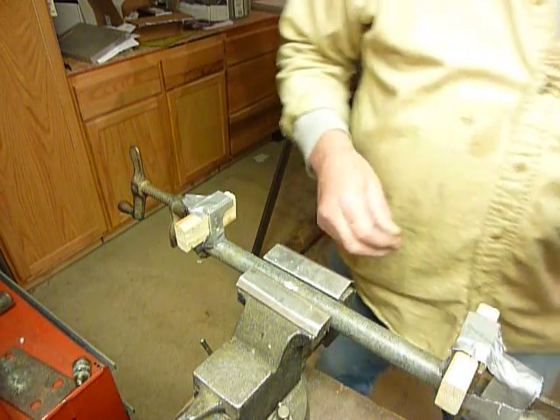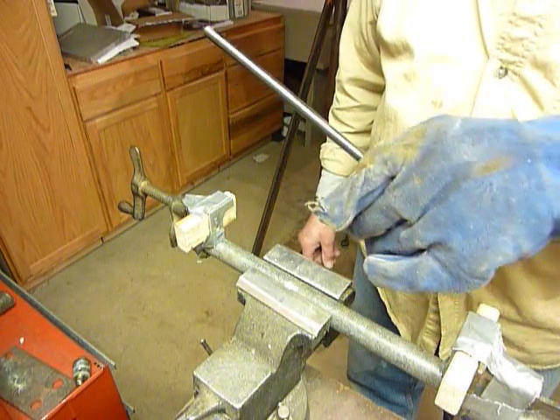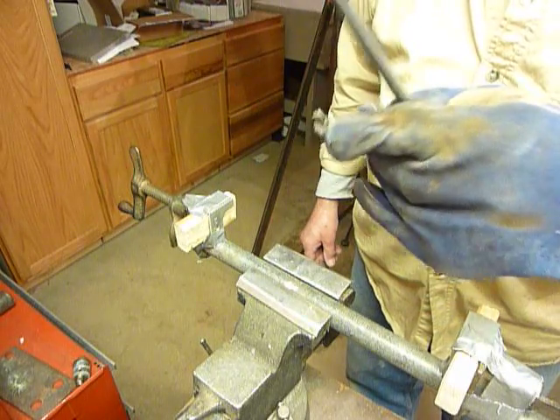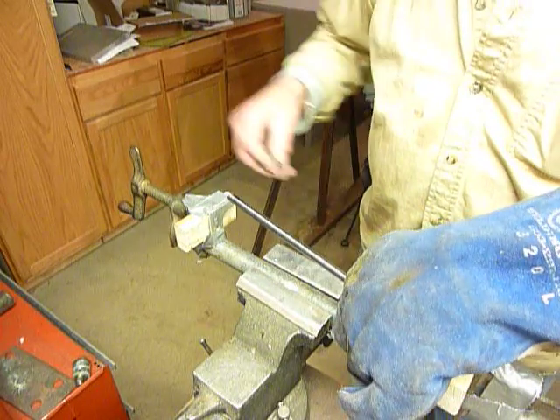I've got a corresponding hole on the other side, and my push rod is ready to go. I heat it up — just let it sit on the wood stove — and had to go in the shop here. Got it warmed up a little bit, so we'll put it in there and see what happens.